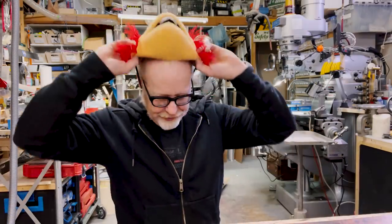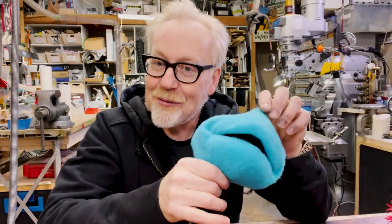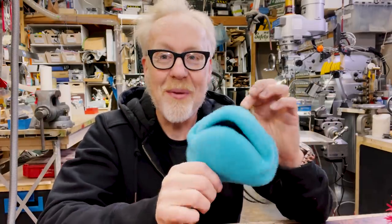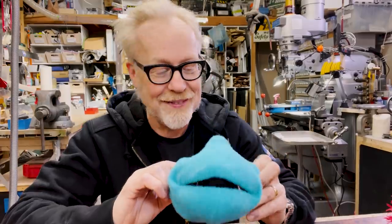Kylie also generously and amazingly included this slightly smaller blue mask for Tested's own Kristen Lomasny. And I believe this is the first time Kristen is finding out about this. Kristen, we'll get this to you next time you come by the cave.